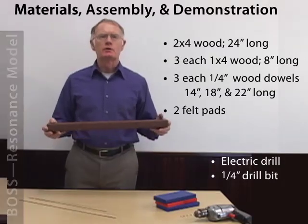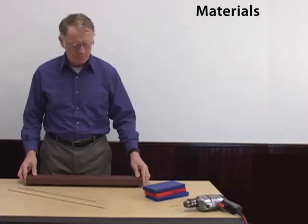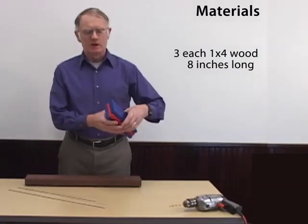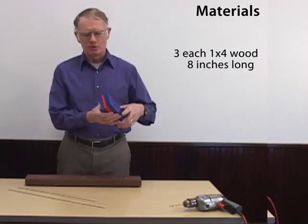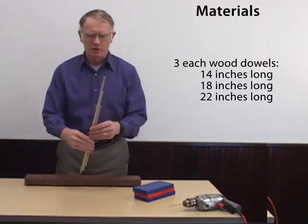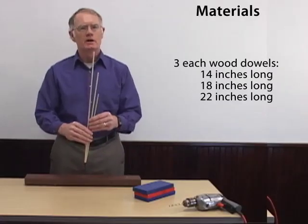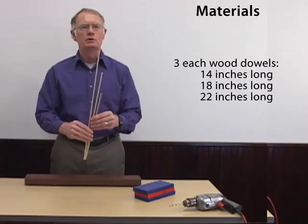To construct the BOSS model, you're going to need one 24-inch length of 2x4, three 8-inch lengths of 1x4, and three quarter-inch diameter wood dowels: one 14 inches long, one 18 inches long, and one 22 inches long.